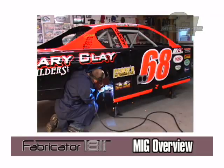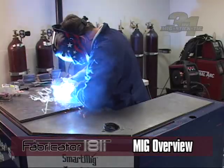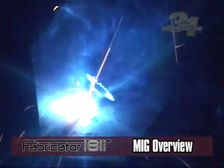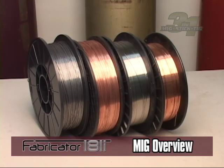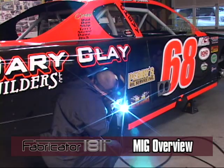MIG welding uses a constant voltage to maintain the welding arc. It uses a continuous and consumable wire electrode with or without shielding gas. Both the consumable wire and shielding gas are fed through the MIG gun to produce the weld. The wire electrode comes in various spool sizes and wire diameters, which makes the MIG process preferred for its versatility and welding speed.